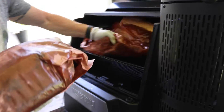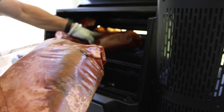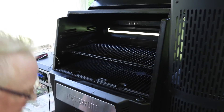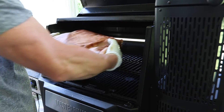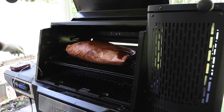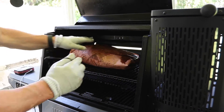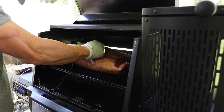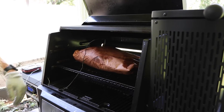You can see right here where I already had it wrapped — it was only wrapped about 15 minutes, so no big deal. We're going to finish her off and put a probe in her so we can monitor that temp. All right guys, we'll see you when it's done.